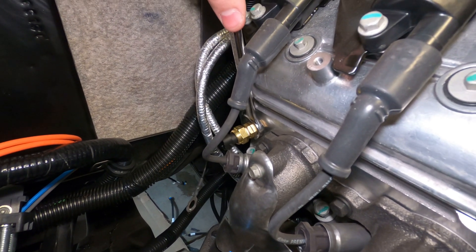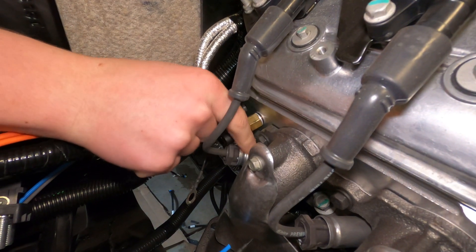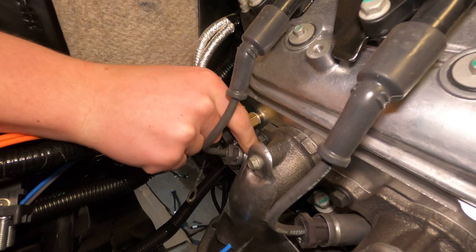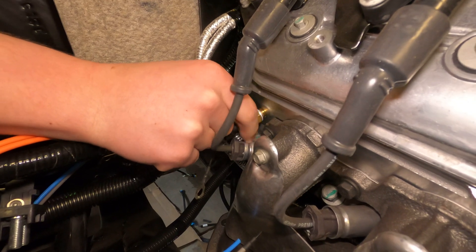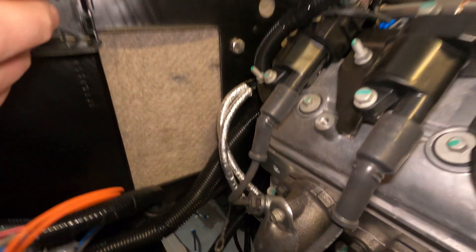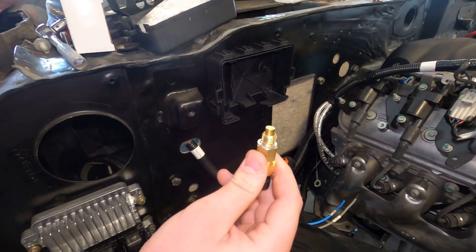Uh oh — is that it breaking? I think so. Yep. Apparently one quarter turn is a bit too tight. I'm glad I managed to get the threads out. Okay, that sucked.